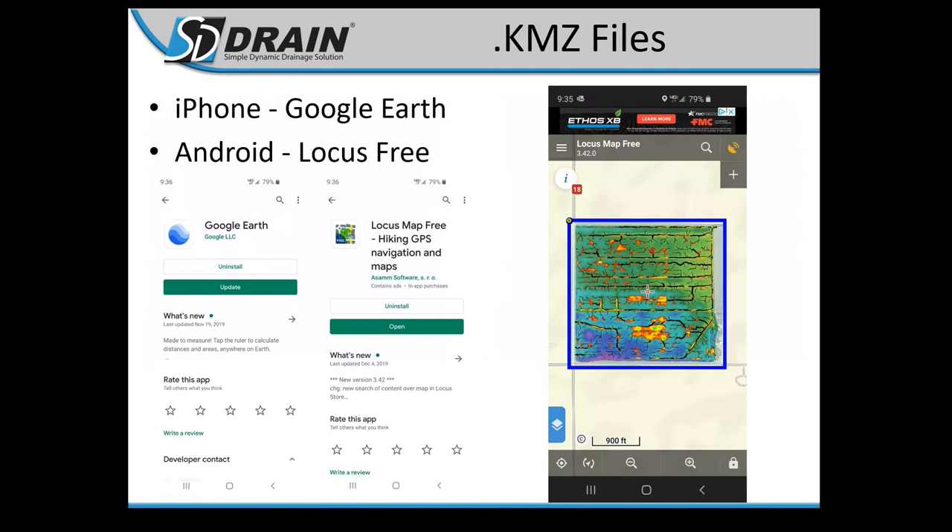KMZ files come with your purchase if you get background images made through Rust Sales. You can display these on your iPhone using Google Earth or on Android using an app called Locust Free. For example, if you get a new guy going out to spray who doesn't know the field layout, he can see on the map where potential wet spots are — all the red blobs are hot spots or wet spots he can try to avoid while spraying.